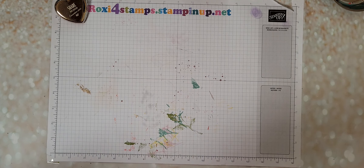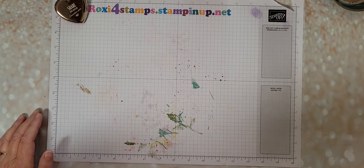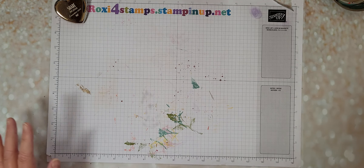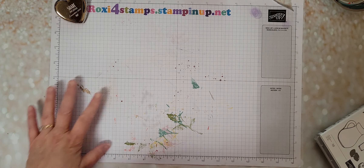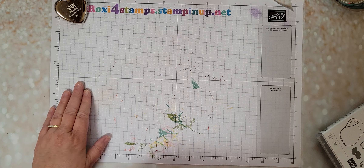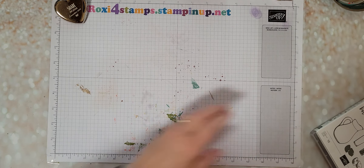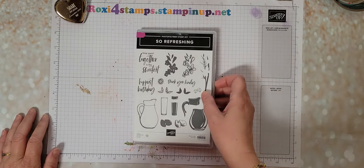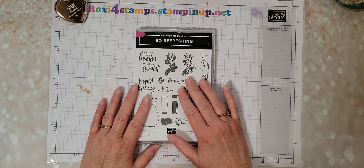Hi guys and welcome! Today is Saturday, June 17th, and for some reason my Windows Update is still running. I don't know if that's what was causing my problems yesterday on my Finish It Friday, but today it's just scrolling and scrolling. So going old-fashioned and just doing it straight off of my phone again. So today we're going to go over the bundle.